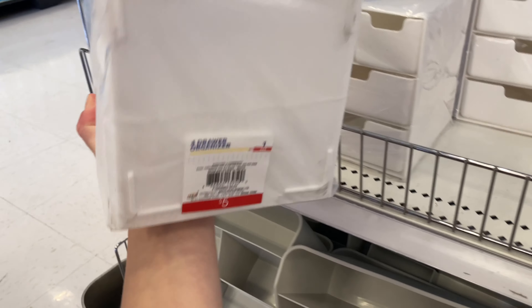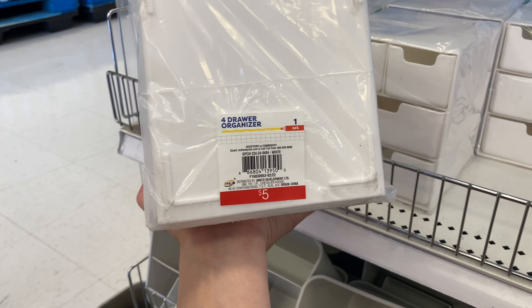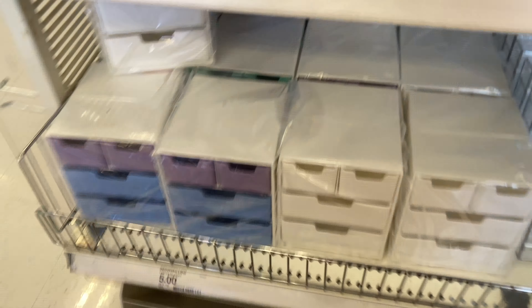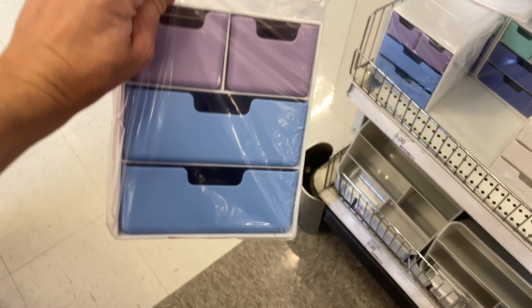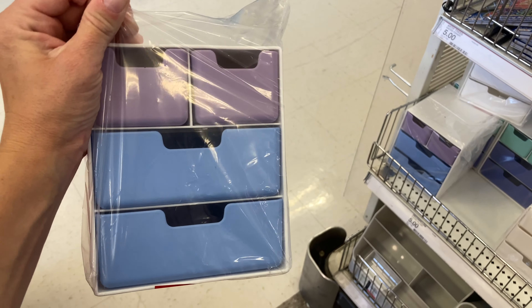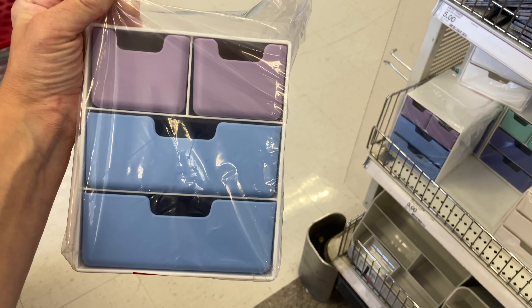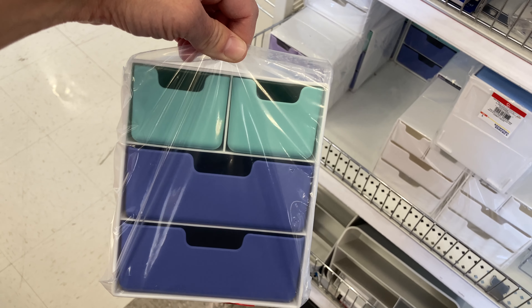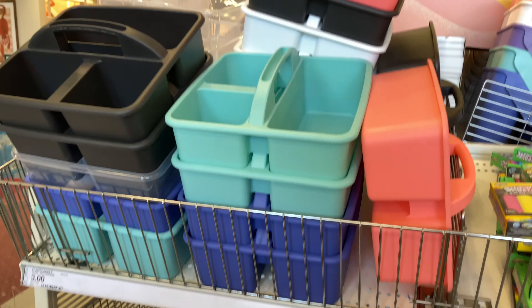I also found these storage bins. They come in different colors and have two small drawers at the top and two larger drawers at the bottom. You could use one of the larger drawers to put flashcards in, and put paper clips and erasers in the top small bins. Here I'm showing you the different colors — they come in three different kinds, including blue and green. It's great to just sit on your desk.